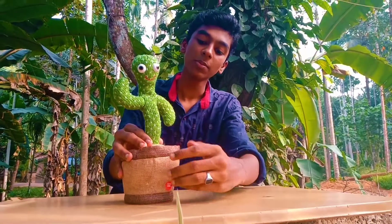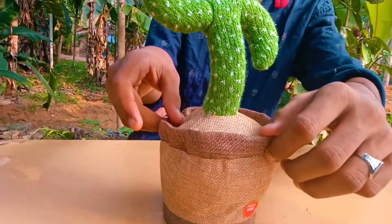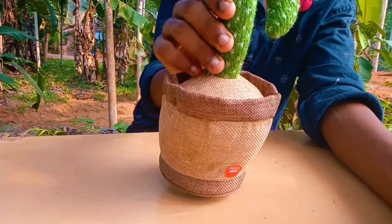If you like to share my video, subscribe to the channel. Let's get started in the video. This is a small tree. This is a cactus.